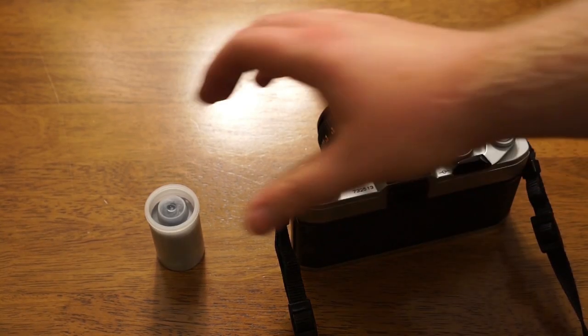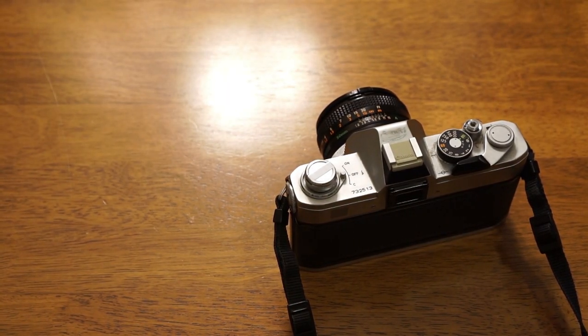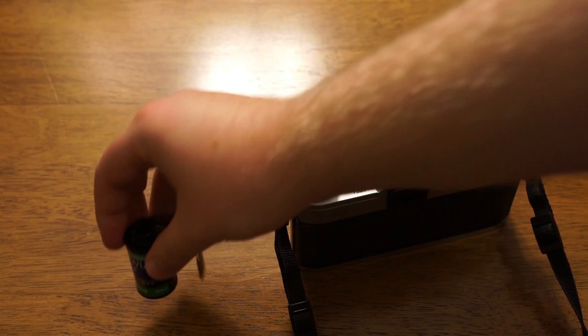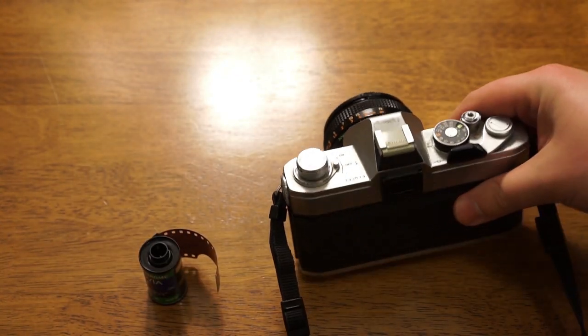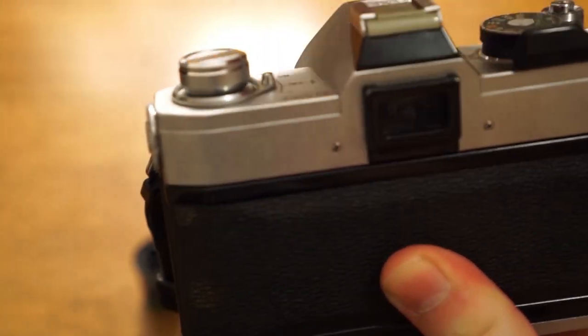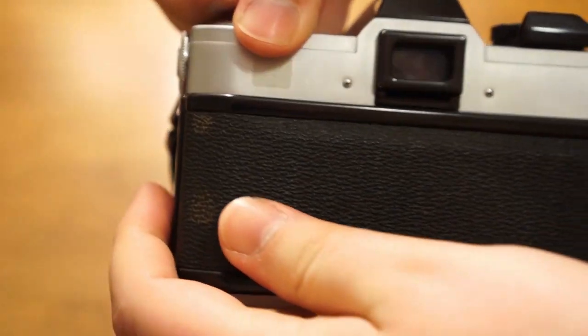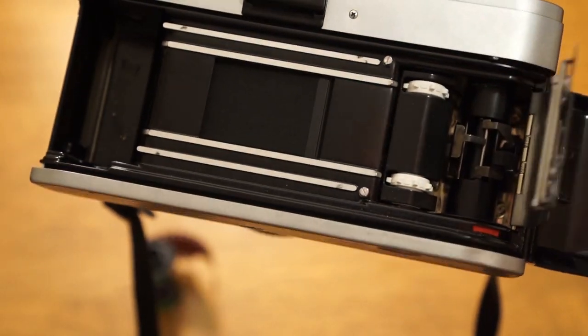Now I'm going to show you how to load film into the Canon FTB camera. First you want to take the film out of your canister. On the top of the camera there's a button right here that basically pulls open and releases the camera back so that you can open it up.